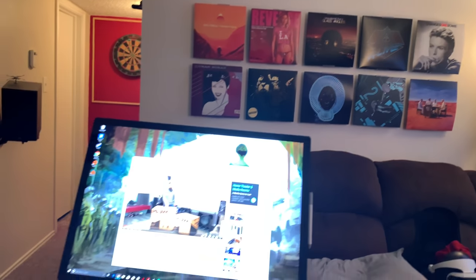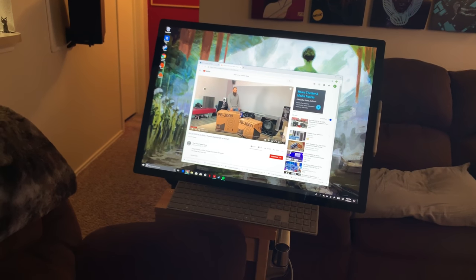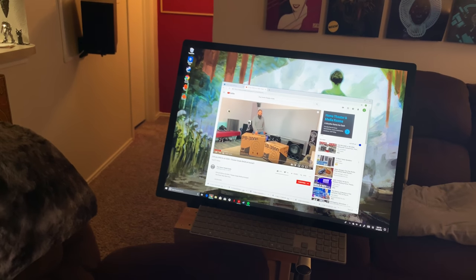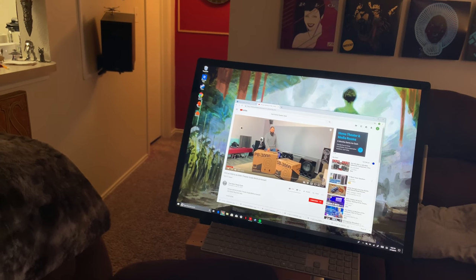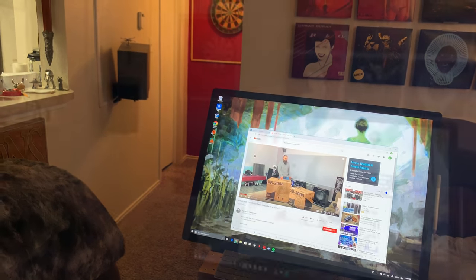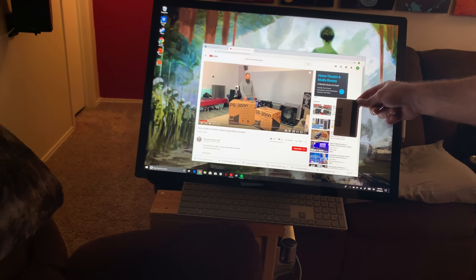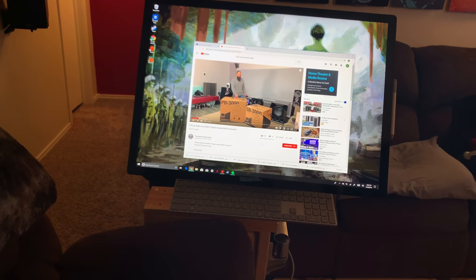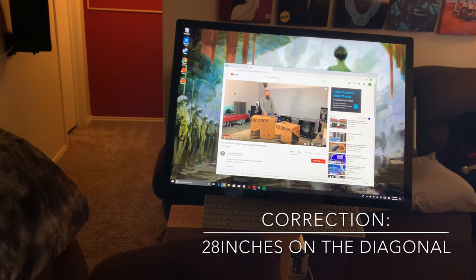This is the brain of the whole setup — this is Microsoft's flagship all-in-one PC right now. We're watching one of that Home Theater Dude's videos right now. I have that hooked up to the Denon, which can shoot it out to both the TV and the projector.